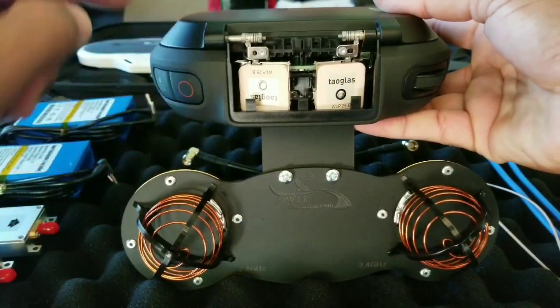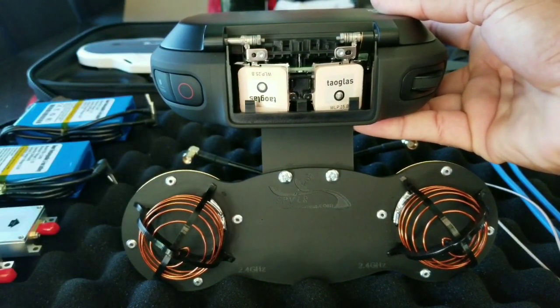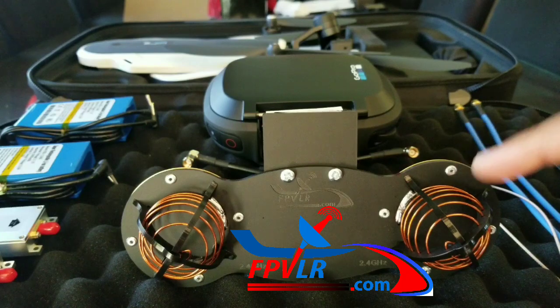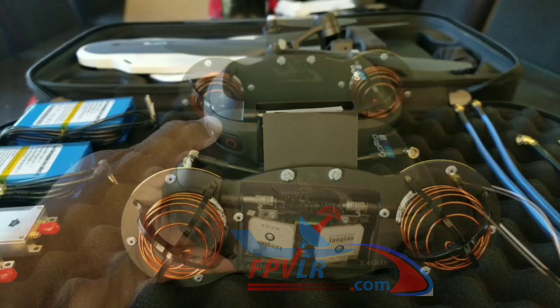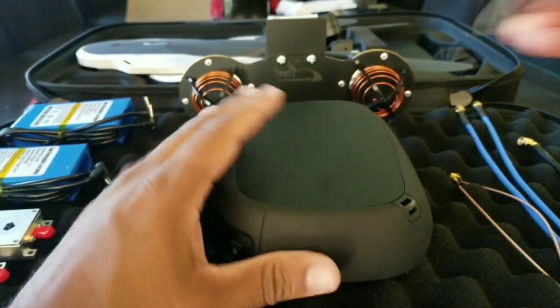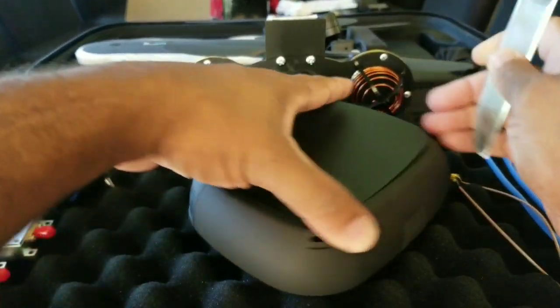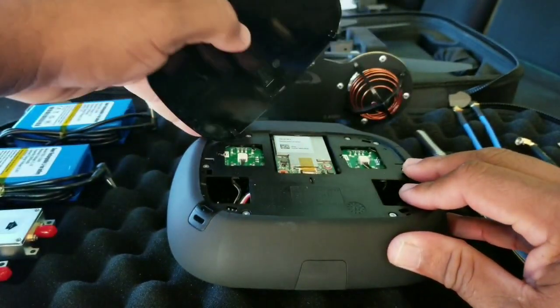Look at the difference in size between these antennas. Again, FPVLR is industry known for really good long-range antennas. Flip the controller to its bottom and use either a butter knife or cell phone opening tool to open the back lid.